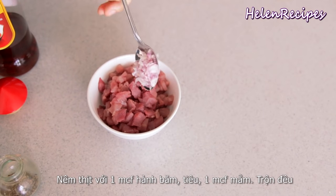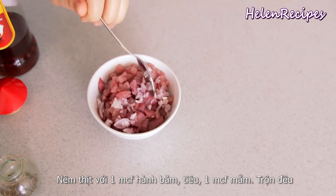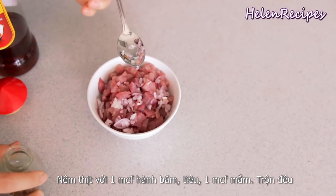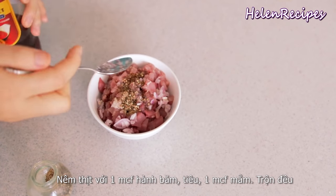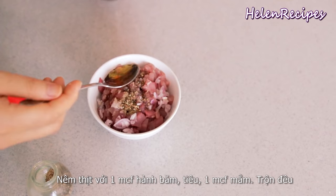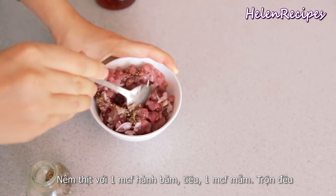Season the pork with a teaspoon of minced shallot — or you can also use the white part of spring onion — some pepper, and about a teaspoon of fish sauce. Mix well and set aside for about 15 minutes.